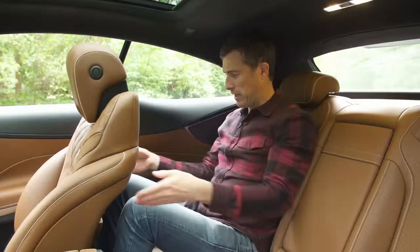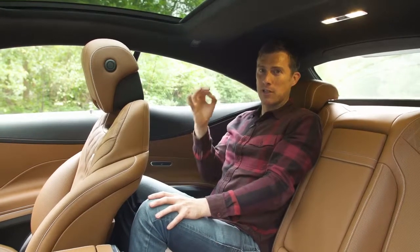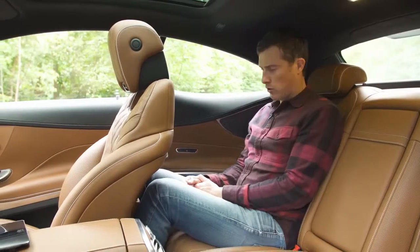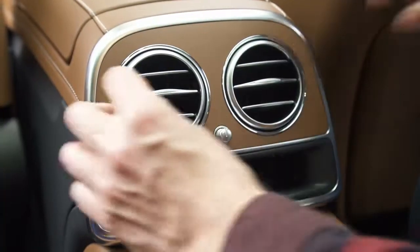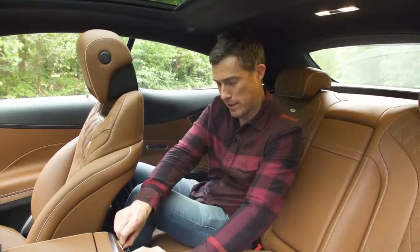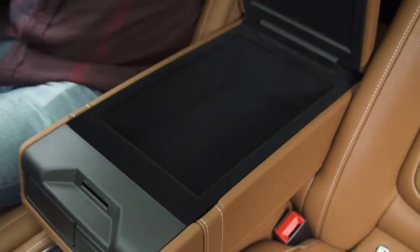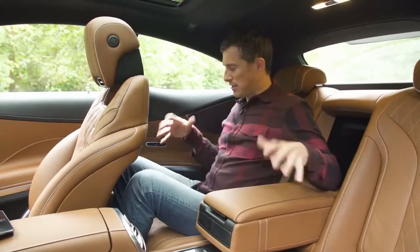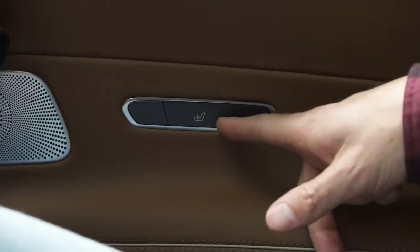So what's the rear space like? Well, headroom is okay for me — I've got about that much space — though people over 6'4" may find it a little cramped. The real issue is foot space — it's just a little bit cramped and could get tiring over longer journeys. There are posh airplane-style fold-down trays in the back of the seats and another storage area. If I fold down the armrest there's storage under there too, and hidden cup holders. This is a strict two-seater in the back. You've also got seat heating back here, which is nice.